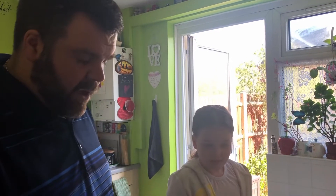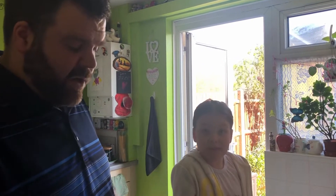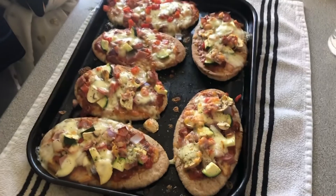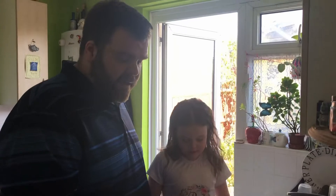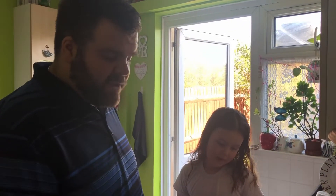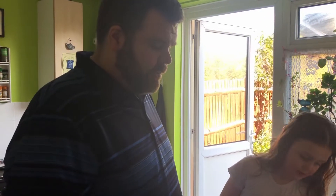Pop these in the oven for about eight to ten minutes, just keep checking on them. You want the cheese to start melting on top and everything to cook down. They've had eight minutes at 200 degrees near the top of the oven, and you have pita pizzas that are a perfect light, healthy snack. Let them cool off a little bit so you don't burn your mouth.